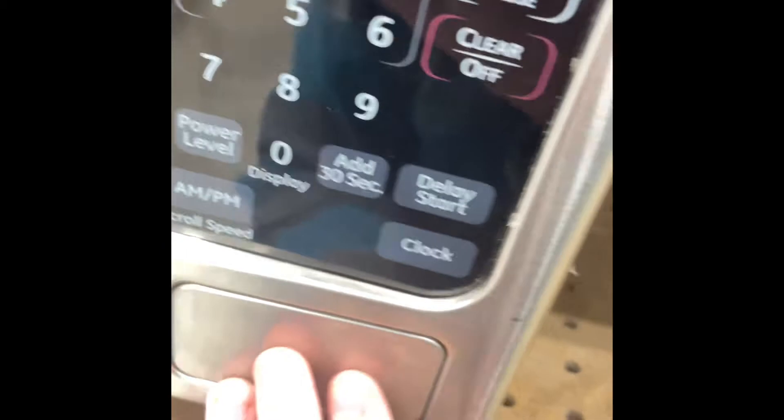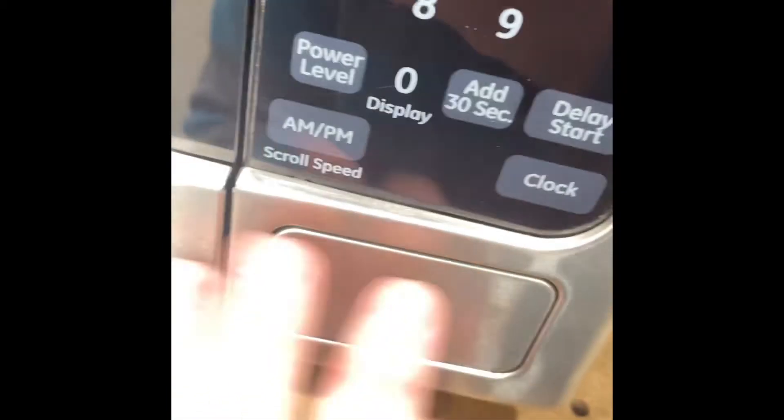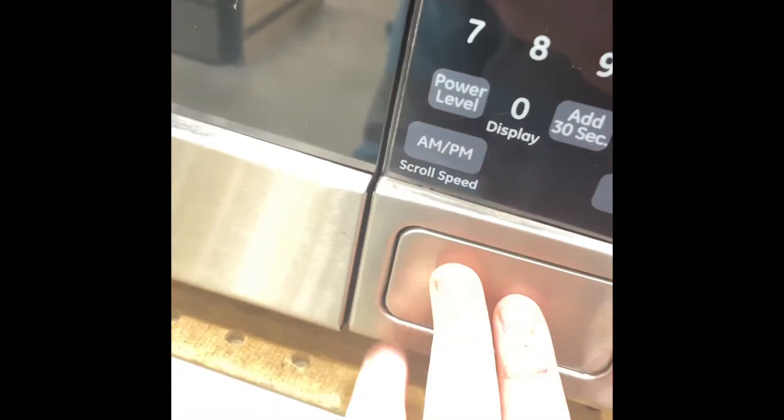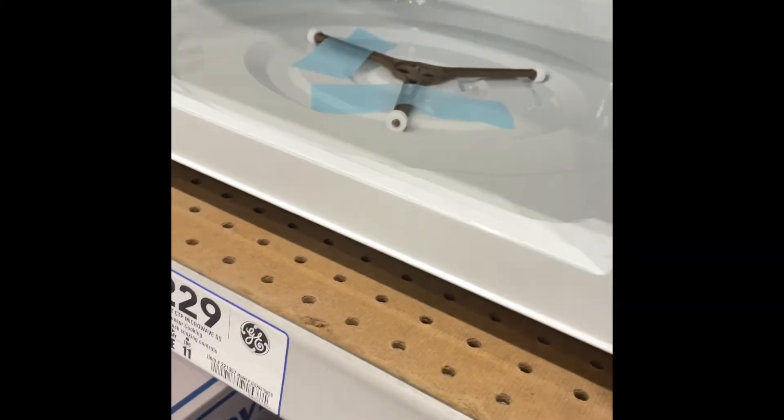Let's check out this one right here. That one is a little bit laggy because sometimes it gets stuck. See? Sometimes that one gets stuck.